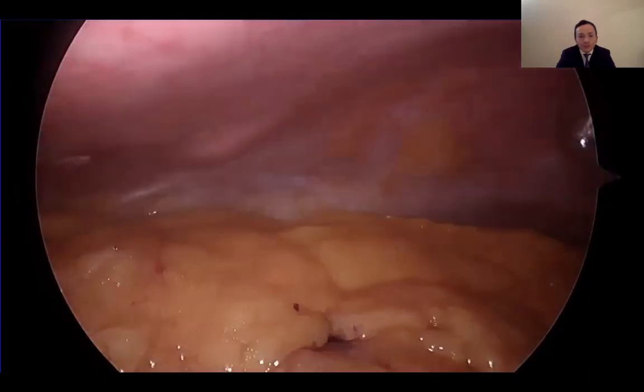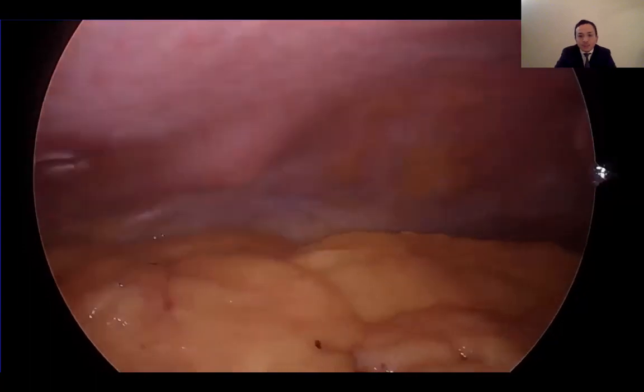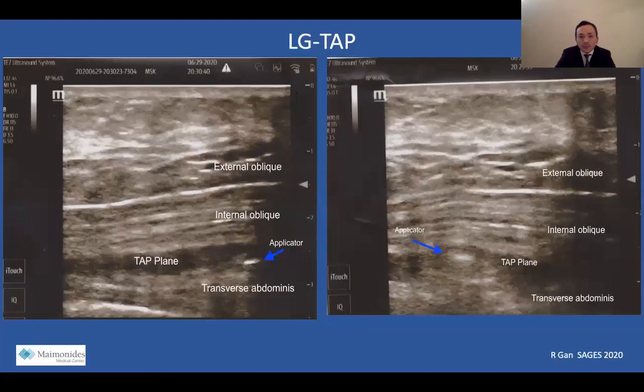We saw really good outcomes and good pain control with this technique. There was a learning curve with application of the laparoscopic TAP, so we had one of our anesthesiologists perform an ultrasound as we were performing the laparoscopic-guided technique to confirm we were in the correct plane. With these ultrasound images, we can see that our applicator was truly in the correct plane between the internal oblique and transverse abdominis muscles, with the local anesthetic opening the TAP plane and anesthetizing the nerves.